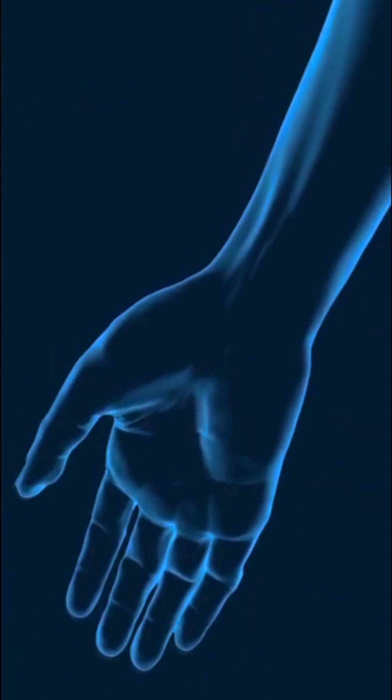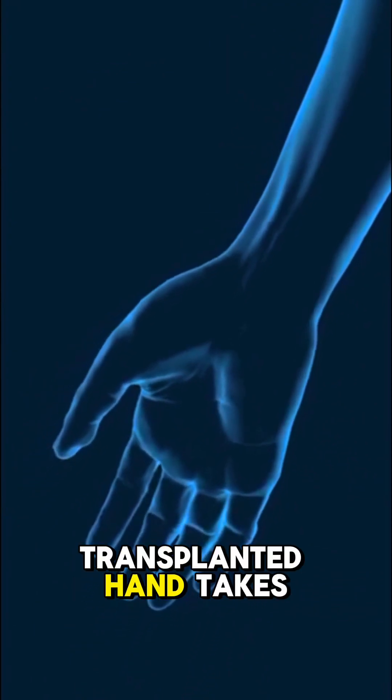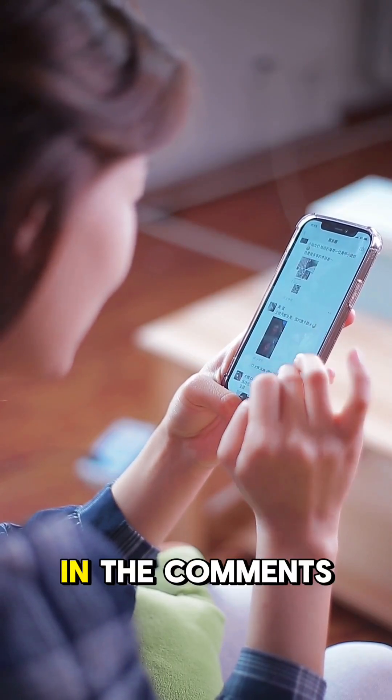Now here's a question. How long do you think a transplanted hand takes to start moving? Drop your guesses in the comments.